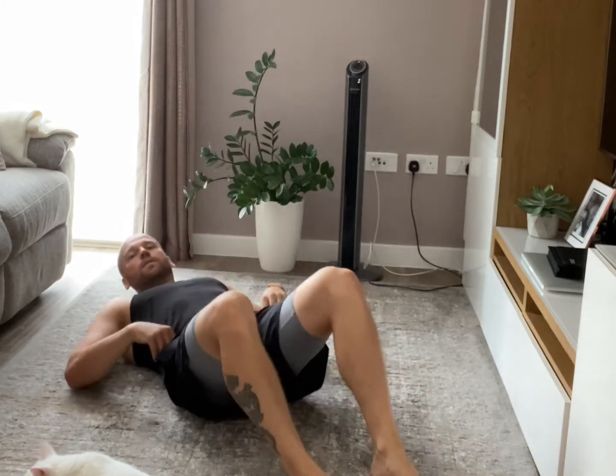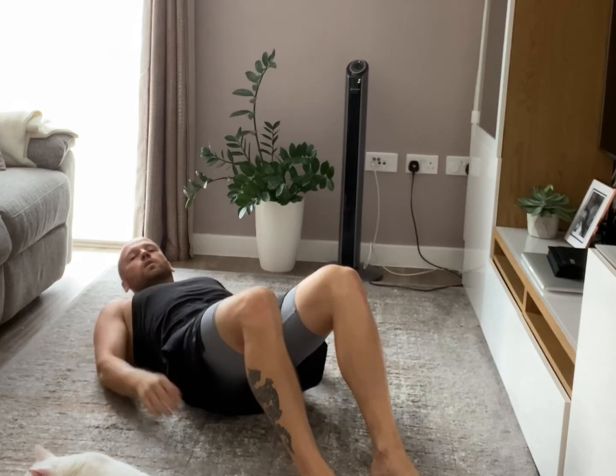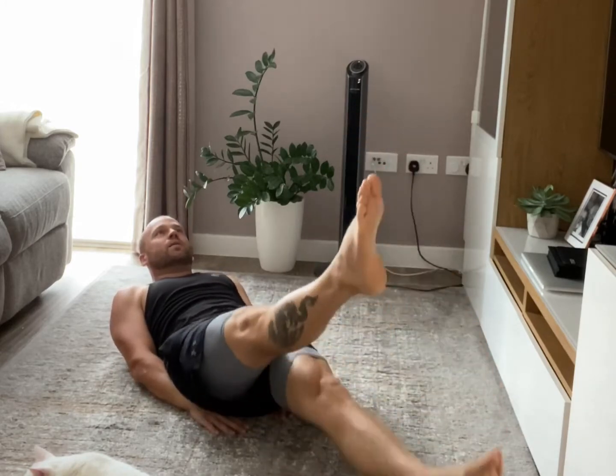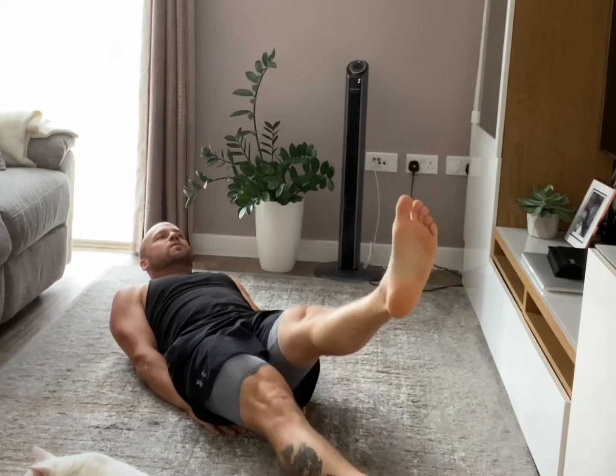My cat is always in the way when I'm working out, but that's okay. So get ready, lay down on the back. 5 seconds — scissors. 3, 2, 1, let's go! Straight legs up and down, up and down. Don't go too high — the lower you keep your legs, the harder it is.